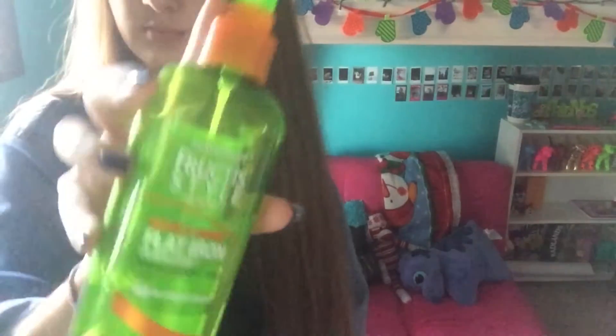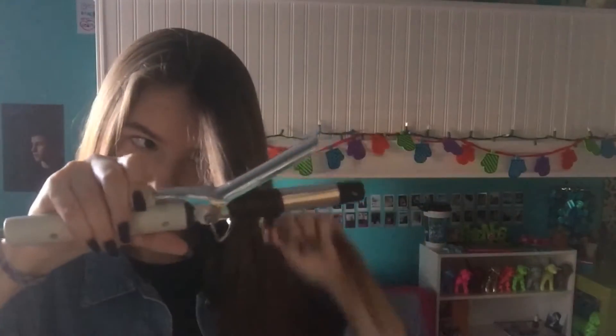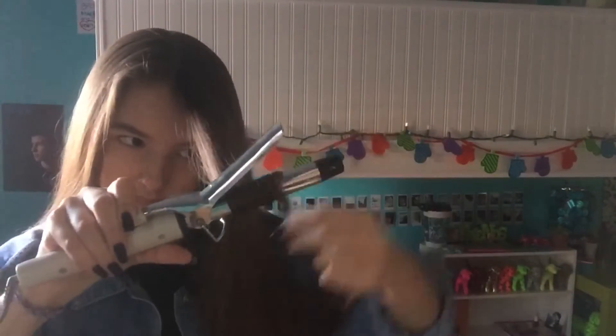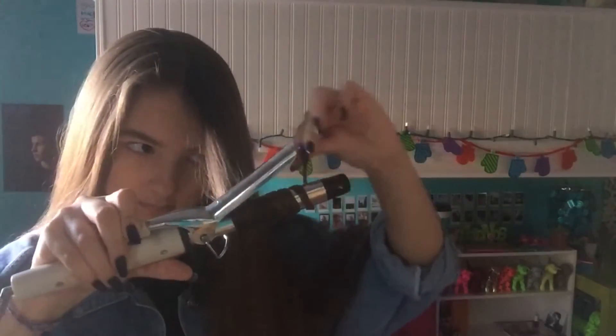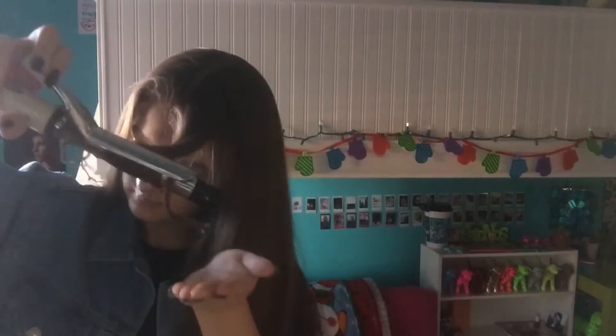Let's just get right into it. Let's begin with the hair. I've already gone ahead and split my hair down the middle so my curls will come out more even. Don't forget to spray your hair with some heat protectant. I'm now going ahead and curling my hair normally, mostly focusing on the bottom half of my hair.